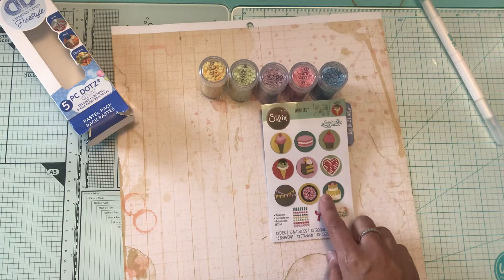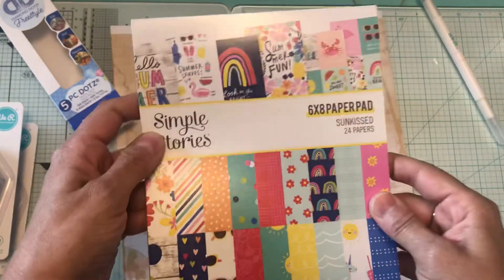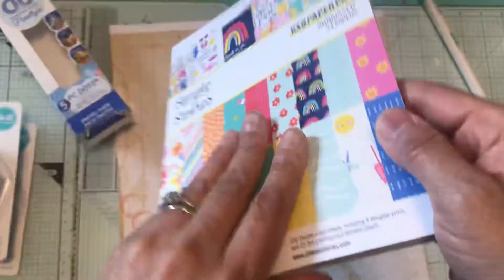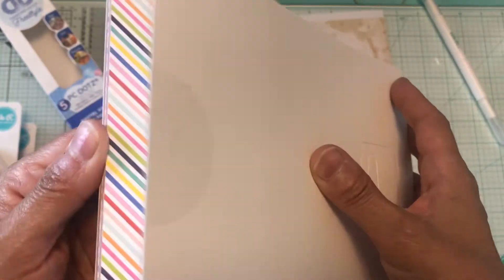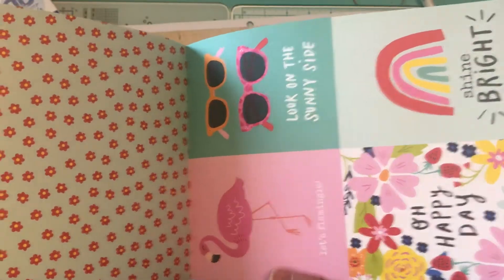On my second order I did get this for free — it's the Simple Stories 6 by 8 paper pad called Sunkissed. I'm going to flip through it; it's double-sided, and these are the cutouts — more cutouts.